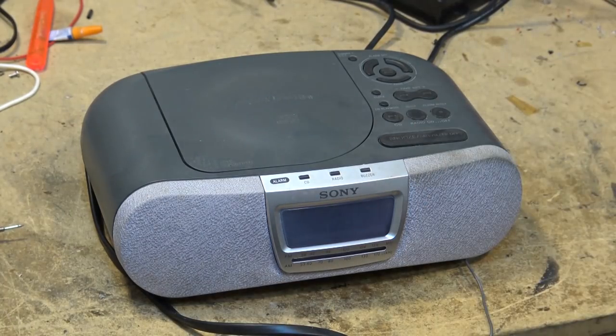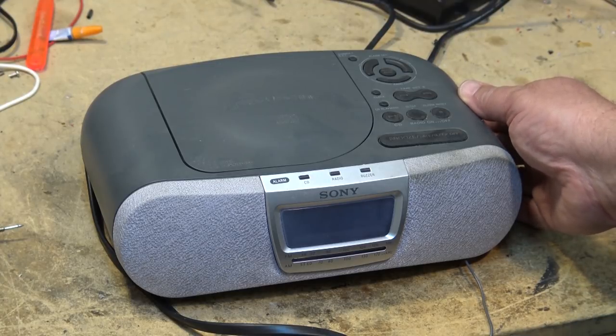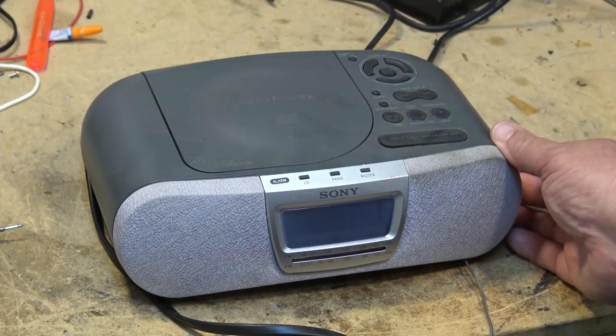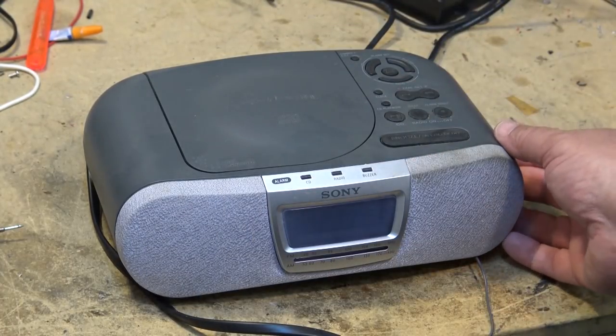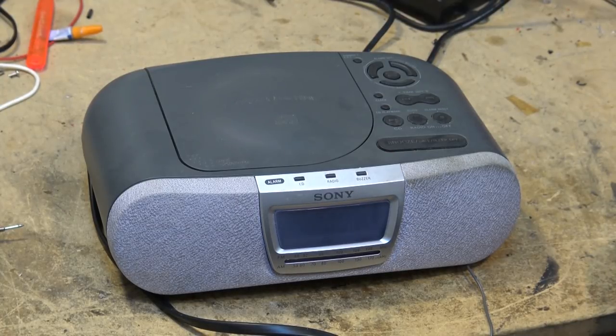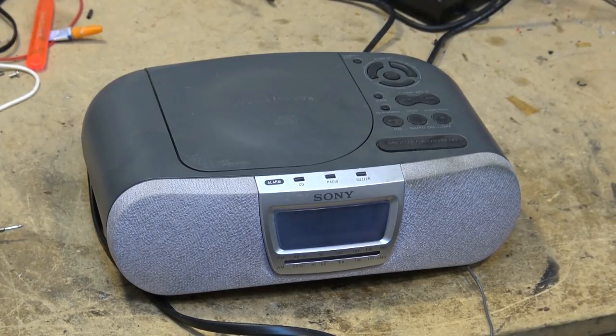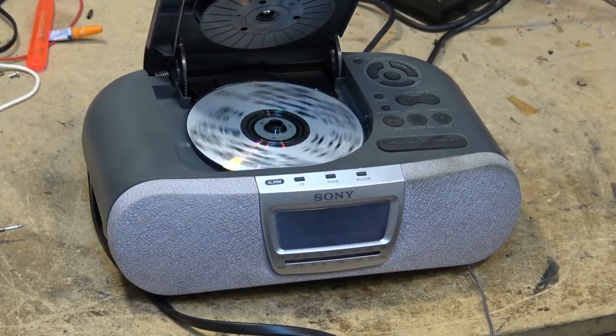Let's see if the radio does anything. Radio works. Let's see if the CD player works on this thing. I'll push CD — I guess I have to load a disc. I can hear it trying to do something. It doesn't appear to be reading. As you can see the disc is spinning. We have a reading problem on this, so the CD player is not working. Let's take a look and see why.